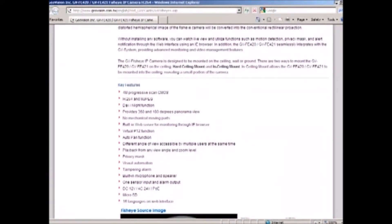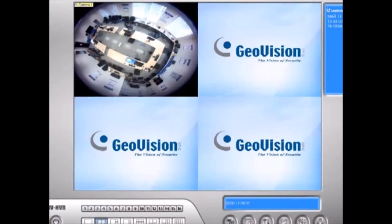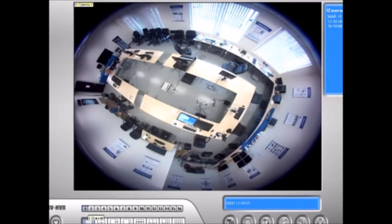Let's bring up the software and see what it looks like. Here we have the GBNVR software — this is our GeoVision main system software. I've already added the camera to camera 1 for the fisheye. I'm going to go ahead and start recording and show you what this is all about. Click on start recording.